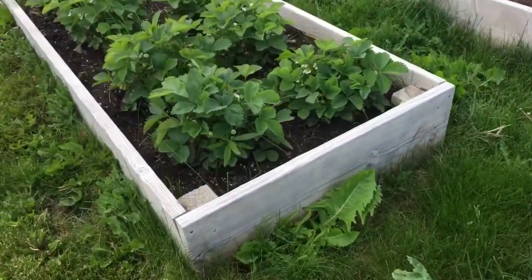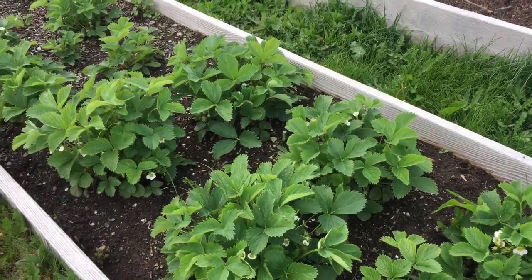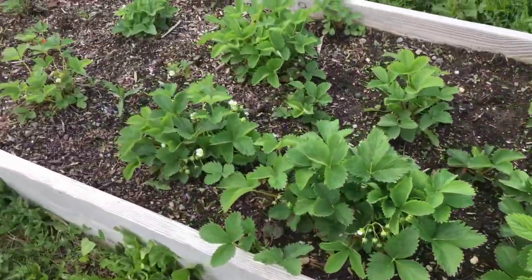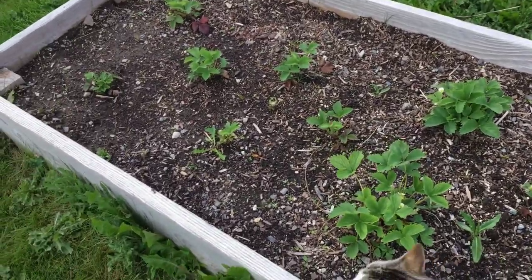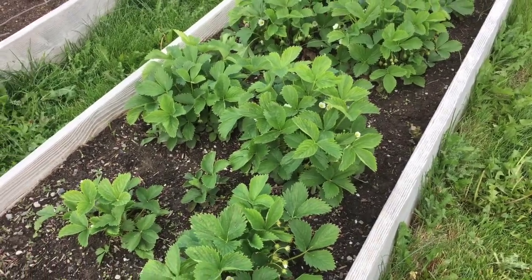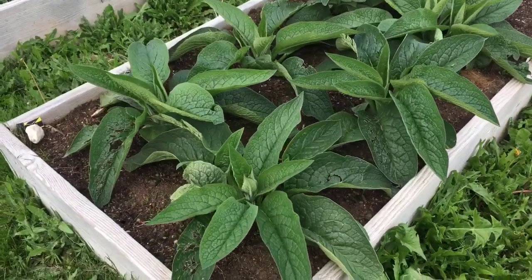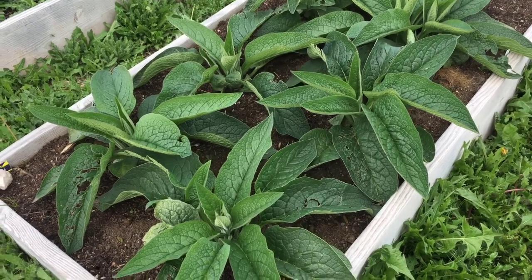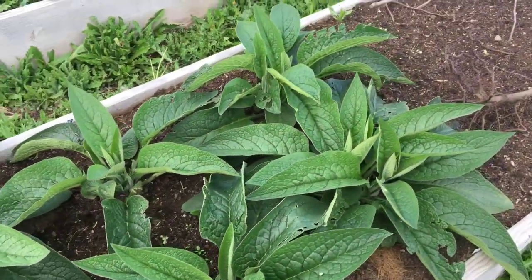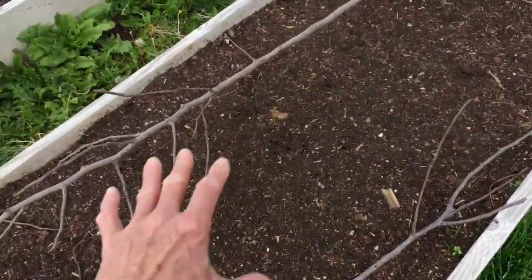These are Quinault, and Quinault did terrible last year — absolutely terrible — but this year it looks really awesome. It threw out lots of runners so I planted some of the runners here and I'm going to give it a chance. Right here we have comfrey. I couldn't find it locally so I had to order it. It came last fall as a bare root and I planted it here, and I'm happy it's doing well.